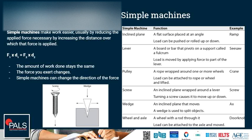We have levers — a board or bar that pivots on a support called a fulcrum. Load is moved by applying force to the part of the lever that has a longer arm. The output is going to be via the shorter arm.